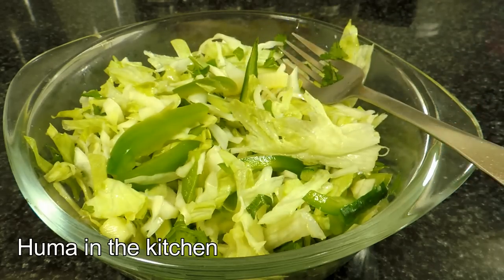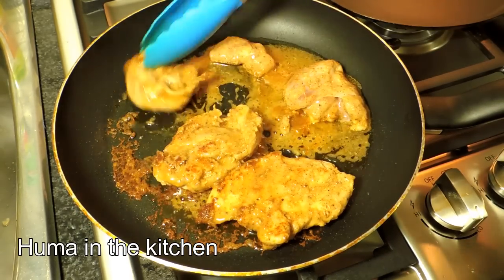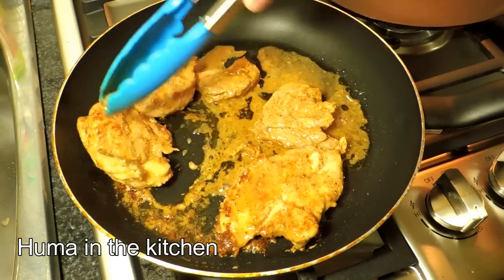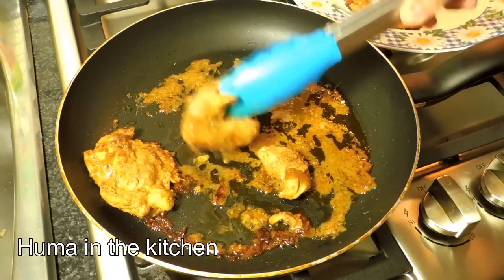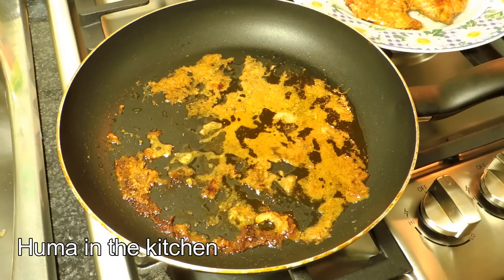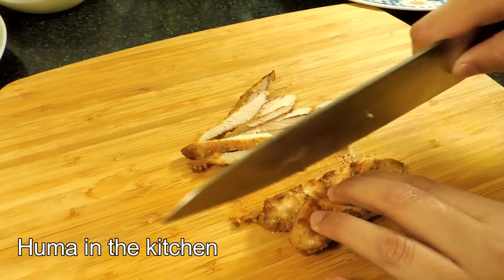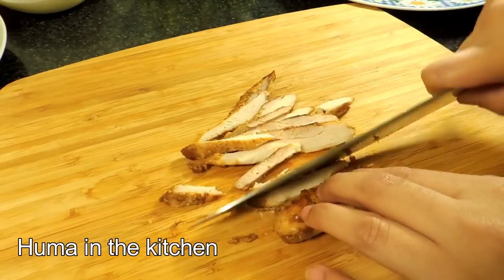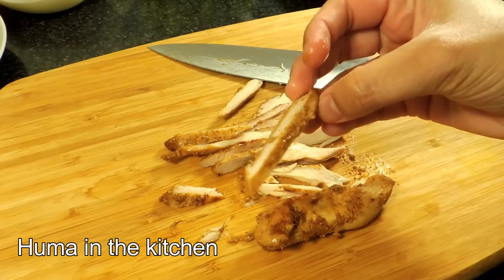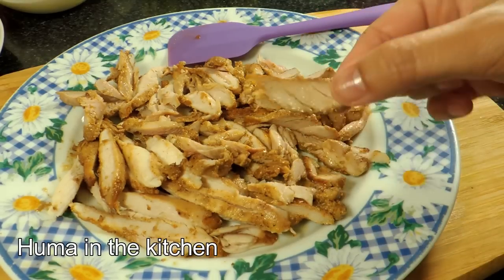Add 2 tablespoons of oil in a pan and cook the chicken for 12-15 minutes. When the chicken is cooked properly and you have some grilling marks, leave it on a plate to cool. After the chicken is cold, cut it into strips. If you like crispy chicken, add a little oil or butter in a pan on high flame and roast it so your chicken will be crispy. The chicken is ready now.